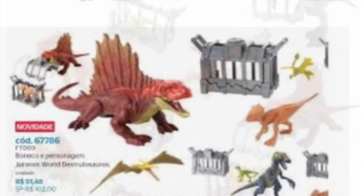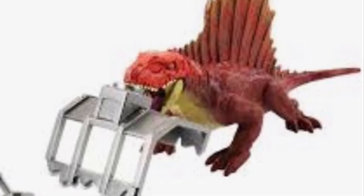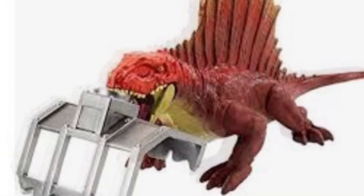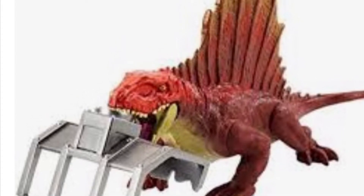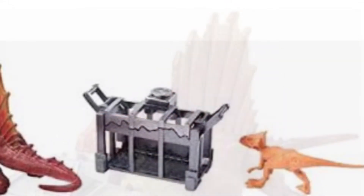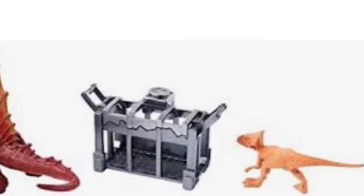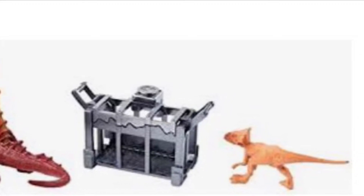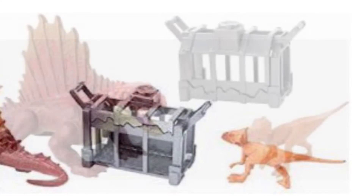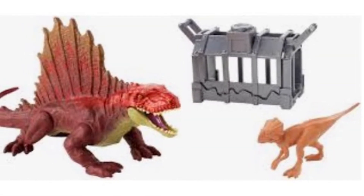Let's start with the dimetrodon with microceratops set. Here is the dimetrodon and it comes with a cage. It also comes with a microceratops, like in that earlier photo. I kind of like the red head — it's very cool and makes it pop. There's another look at the cage with the microceratops. The back of the spine ending is kind of weird because it's completely different. You can see the red head, red velvet body, and the microceratops in the cage.